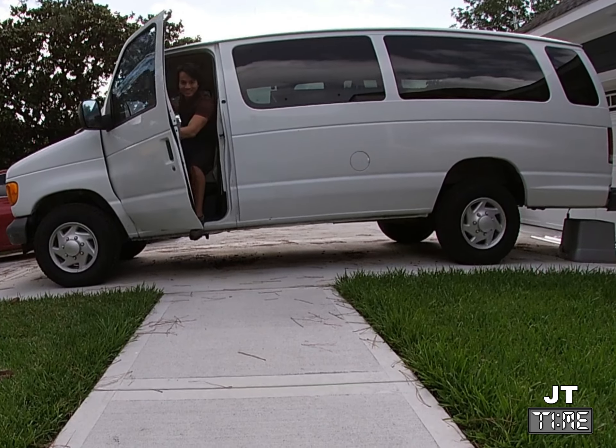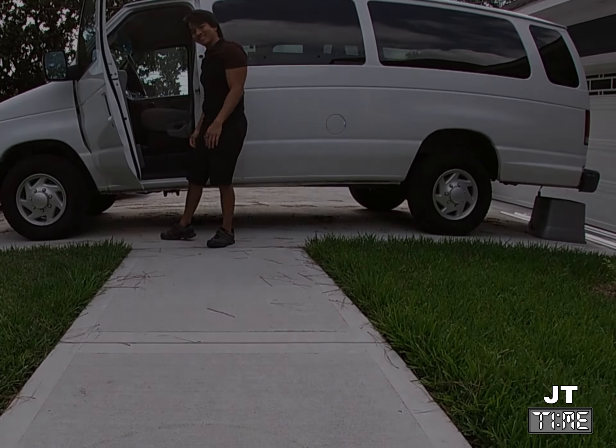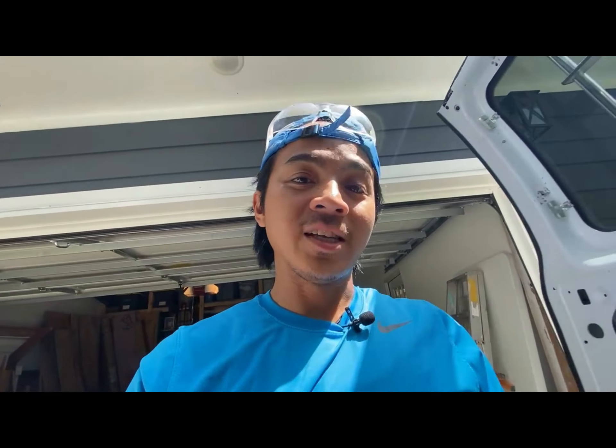My name is JT and this is a story of how I built my camper van. Hey guys, welcome back to another episode of JT Time. For today's episode, what we're going to be talking about is installing your subfloor or wood floor on your van.